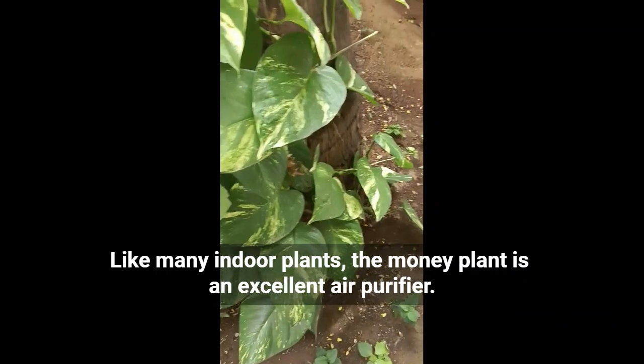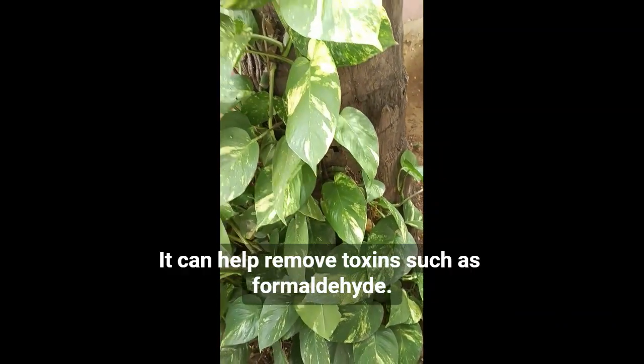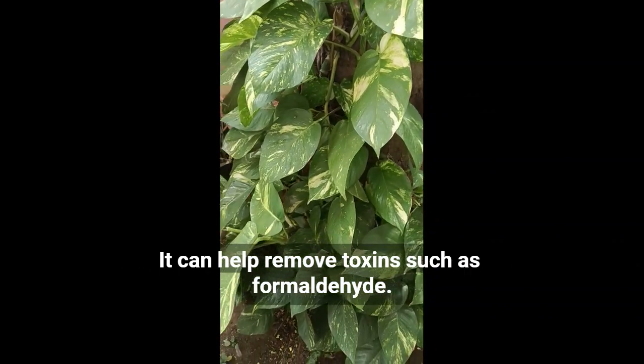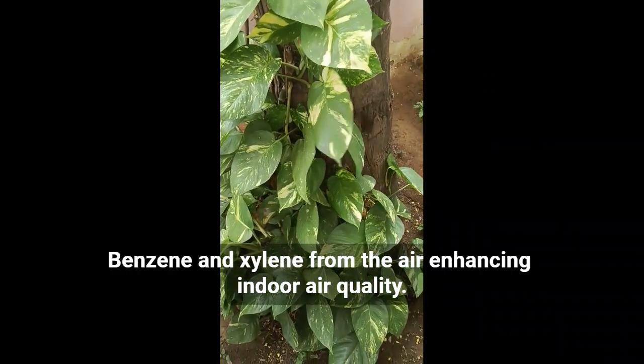Like many indoor plants, the money plant is an excellent air purifier. It can help remove toxins such as formaldehyde, benzene, and xylene from the air, enhancing indoor air quality.